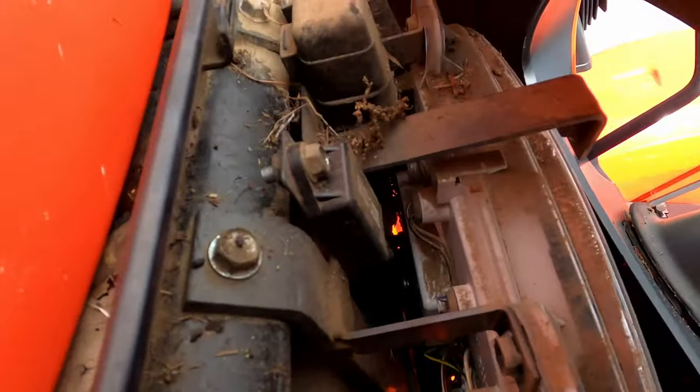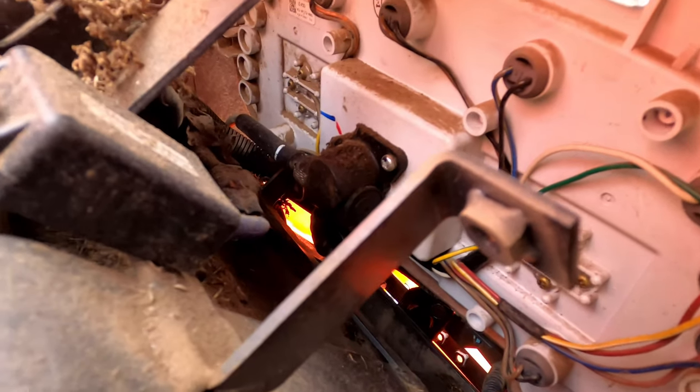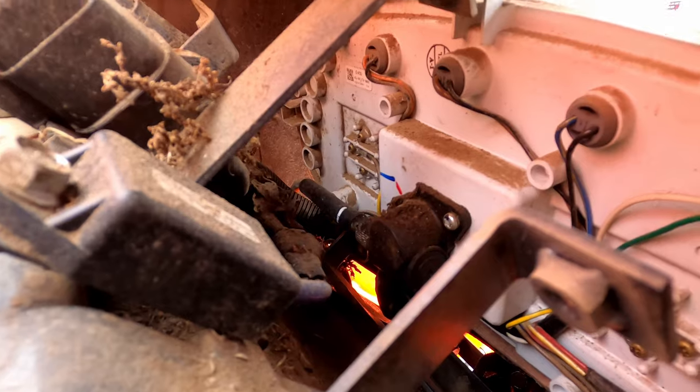I don't know how well you're going to be able to see in there — lean this back up here. That cable right there is what we're going to replace, so you just unscrew it from there and then feed the new wire through.